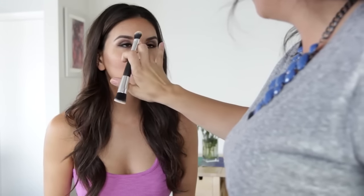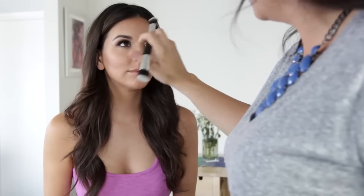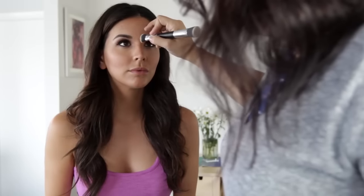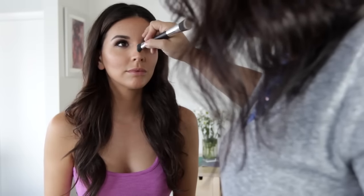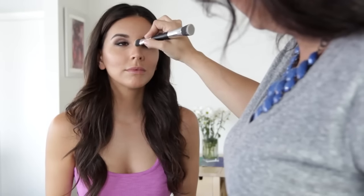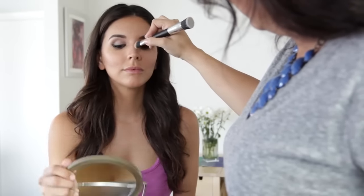As always, make sure you're continuing to blend the color in and not swipe it. Now that we've added some highlight on top of where we did the contour, we're also going to go ahead and add some underneath. This is really going to help define your cheeks even more and make them stand out.